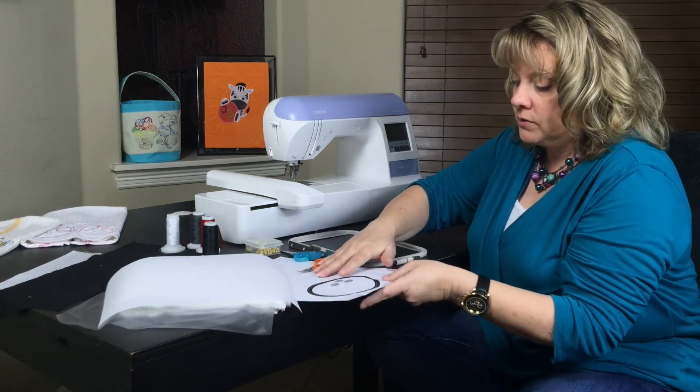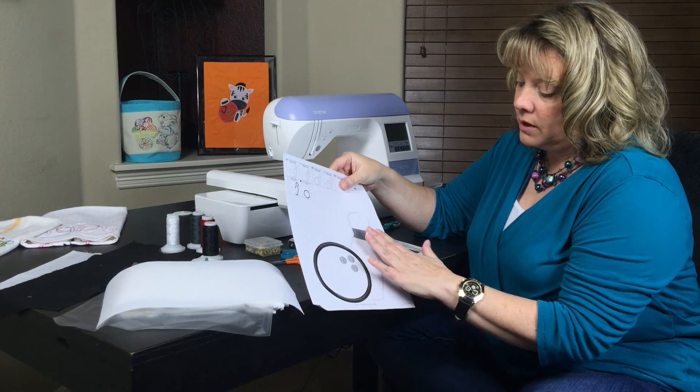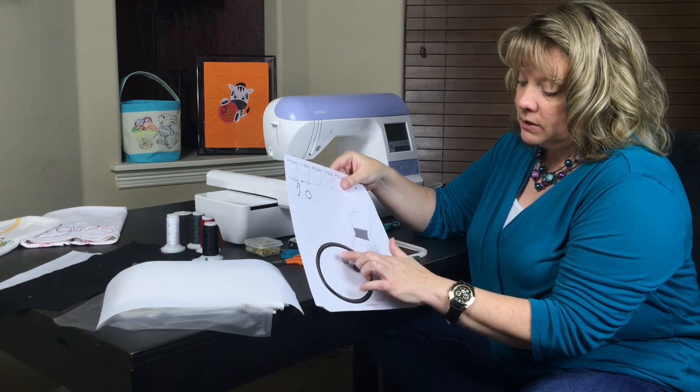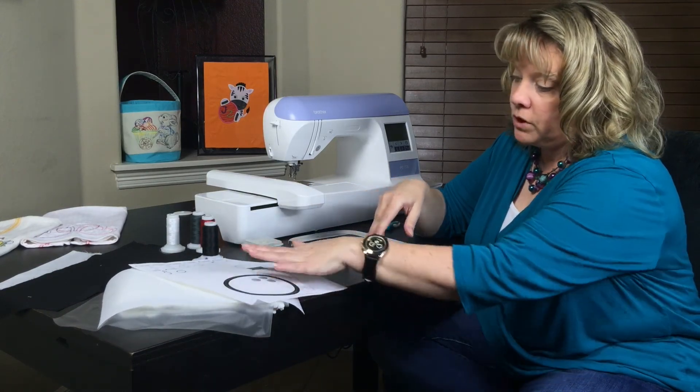In this design it calls for black and white, and then there's the stripe on the bowling pin and the holes on the bowling ball. So we have four colors that we need.